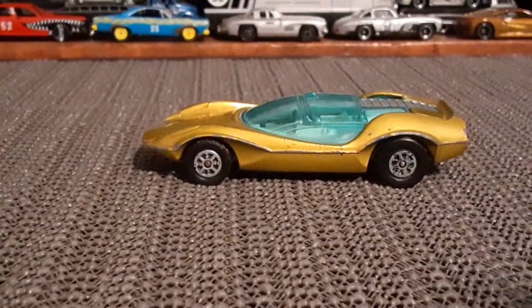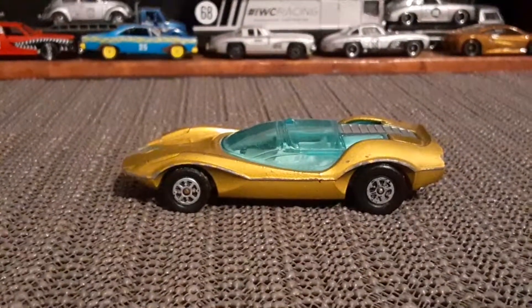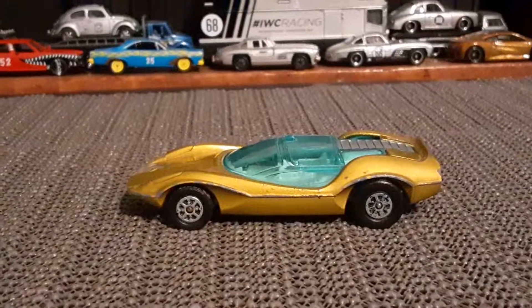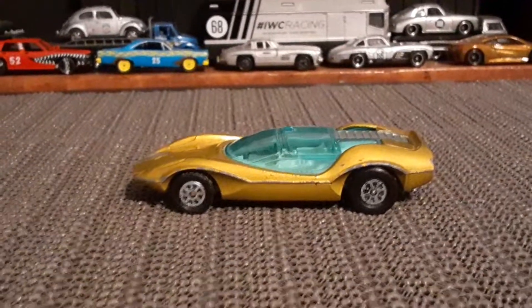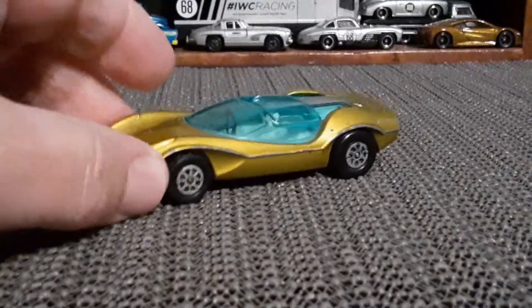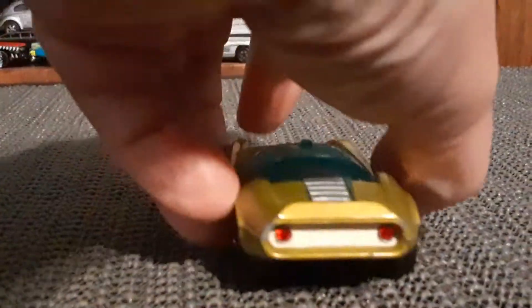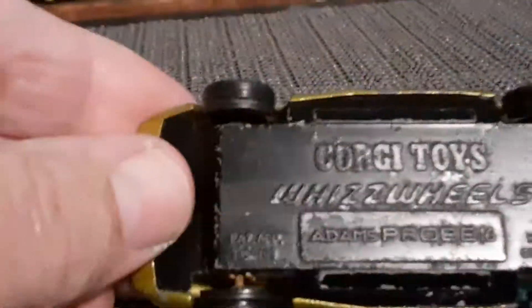What's going on, Dykehouse Collectors? I hope everybody's safe and doing well out there. So I want to talk about something a bit different in this video, which is this car that actually appeared in a movie — I'll tell you which movie later on. This toy car was produced in the early 70s and is a Corgi Whiz Wheels model.